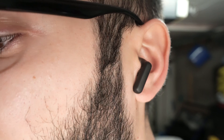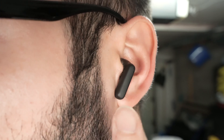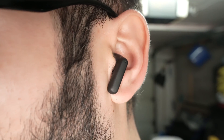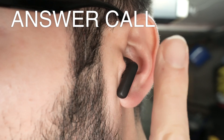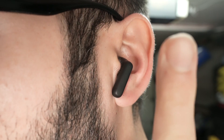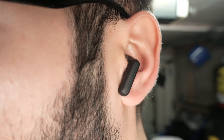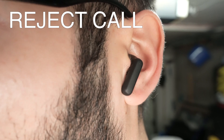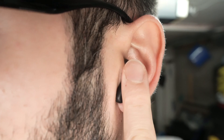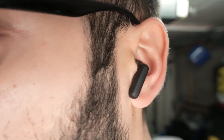Now let me show you how to take calls and how to reject them. If somebody is calling you, you can do this on the right side or the left side — it does not matter. Simply double press the earbud to answer the call. Once you're done and want to end the call, double press the earbud the same way. If somebody is calling you and you want to reject the incoming call, keep the earbud pressed for a second and a half, then release — this will reject the call.